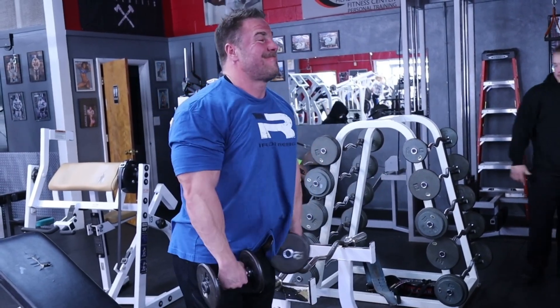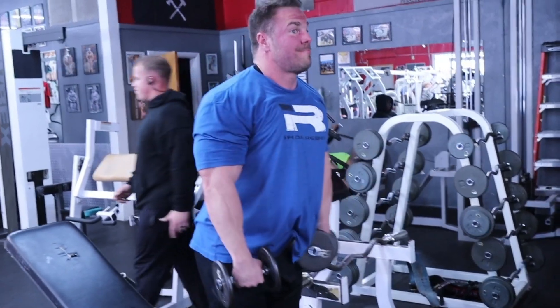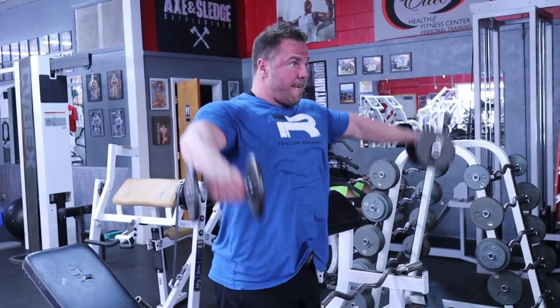Next up, side laterals. I know in the bodybuilding community everyone's beginning to throw tons of shade on the dumbbell side lateral, but I love it. I don't care what anybody says — I love side laterals, I've always felt those. So what I want to do here is an ascending set and a descending set.